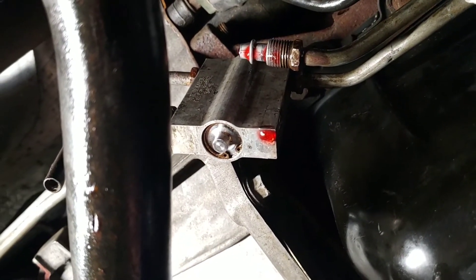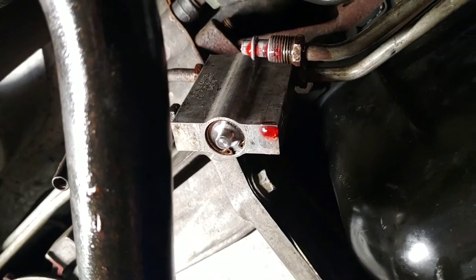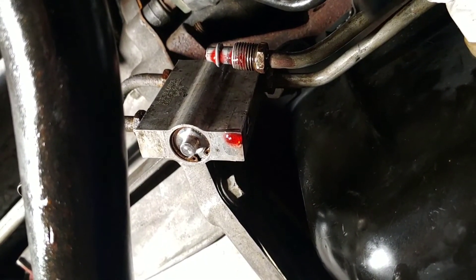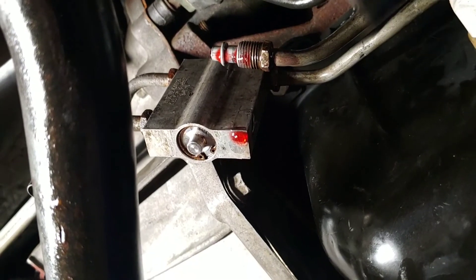Take my advice: remove the block from the truck, take it to a work area, install the pieces, figure everything out, and put it back on the truck.